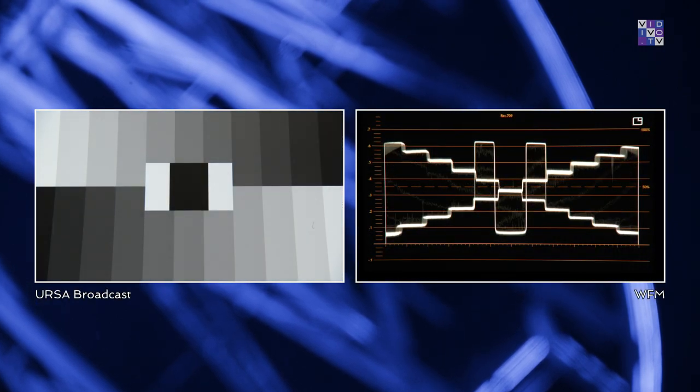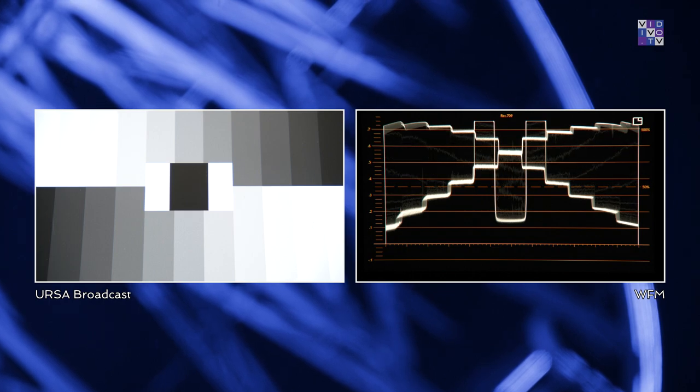Another unusual behavior of the G1: if a certain part of the image clips in the highlights when looking through the viewfinder or the SDI output, taking a look at the camera's internal LCD shows it looks just fine. After closing the iris a bit to compensate and looking again through the viewfinder, the image seems correct, whilst appearing too dark on the LCD. If anyone has a profound explanation for this phenomenon, please don't hesitate to contact me.